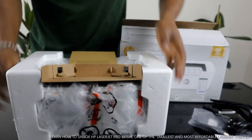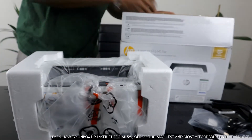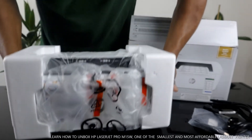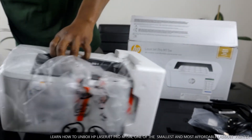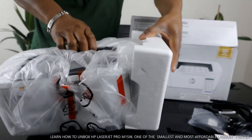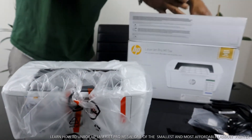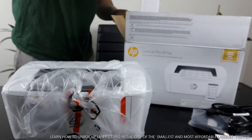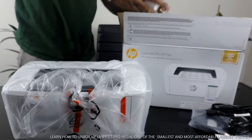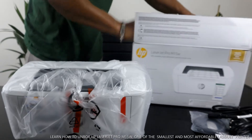Let's bring out this baby right here. First impression — very nice and very compact, not heavy. You can actually carry this with just one hand.